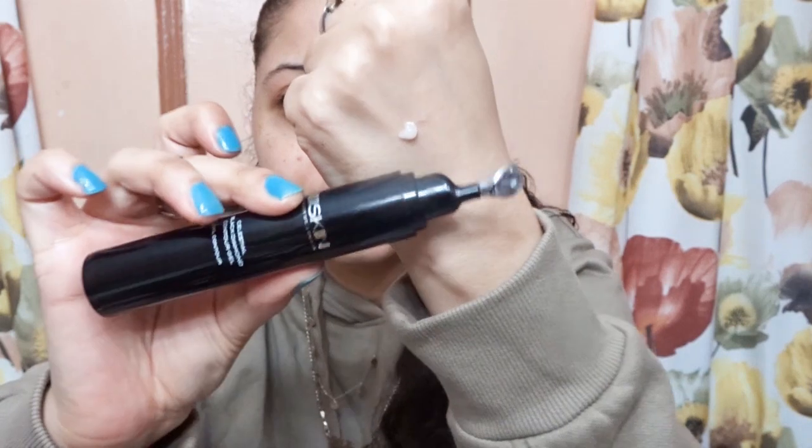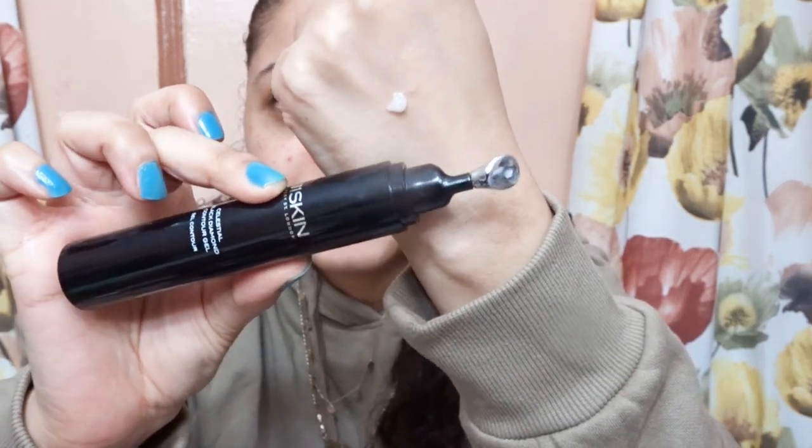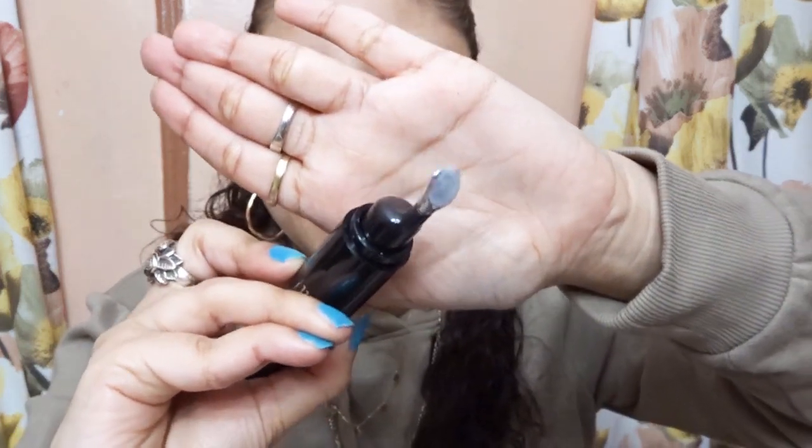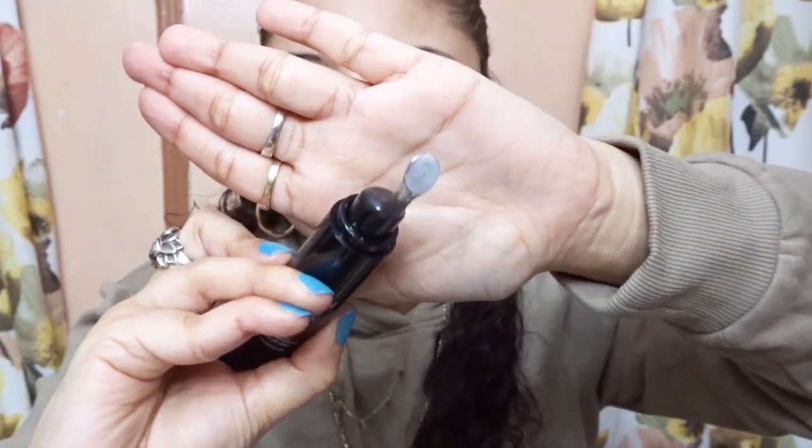So I'm going to show you guys the formula. I'm going to pump this out. This is how the formula of this eye gel looks like. I'm going to apply it, putting it right on the metal applicator. It's very cooling, which is amazing.